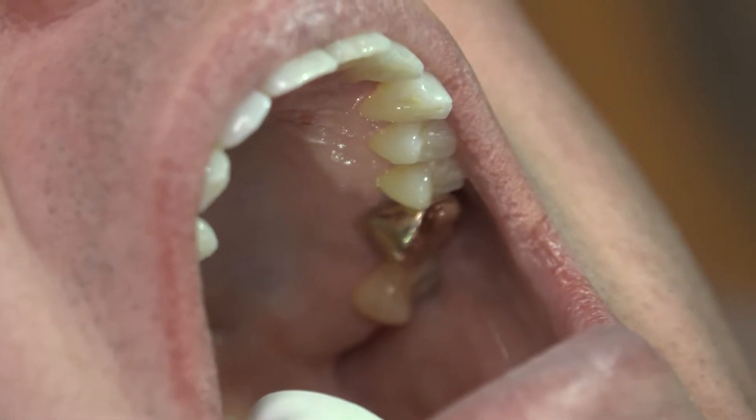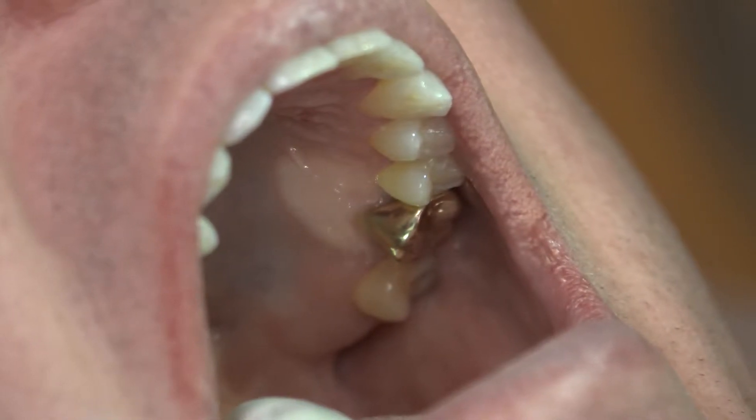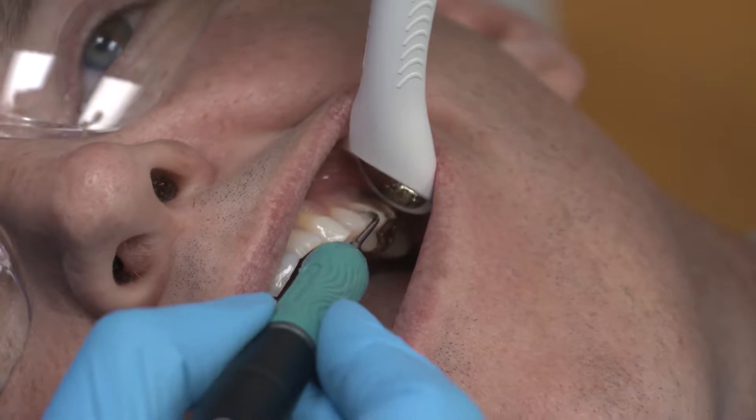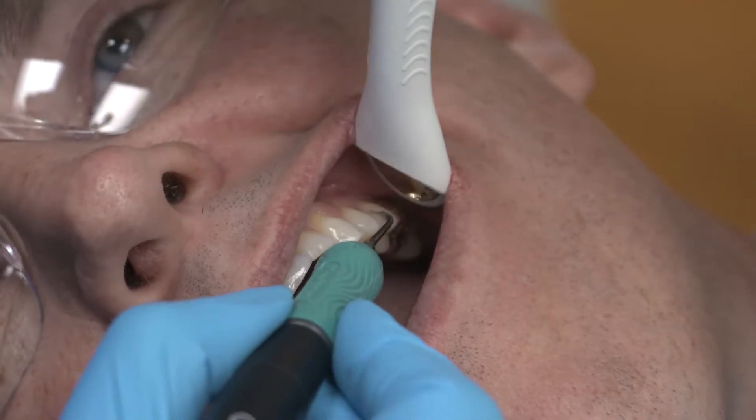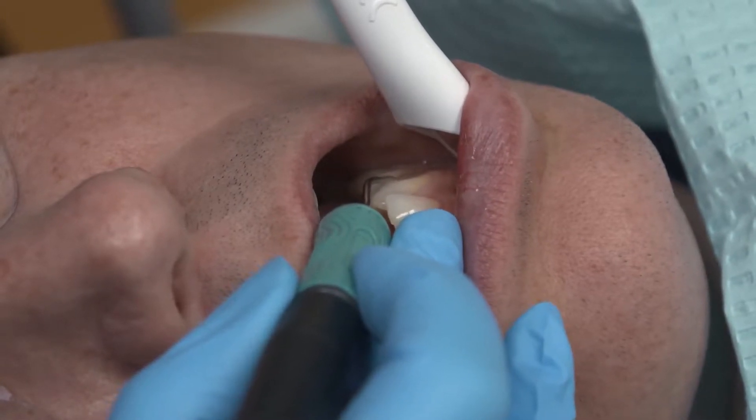The mirror of the PureVac HVE tip also provides the clinician with illumination to the treatment areas. The PureVac HVE mirror tip has smooth edges, allowing for improved retraction of the cheek and tongue effectively during ultrasonic instrumentation.